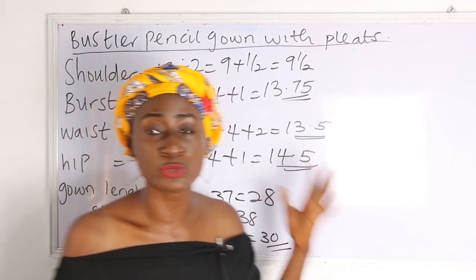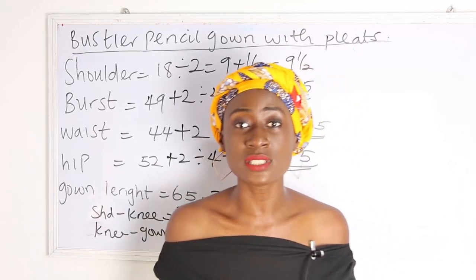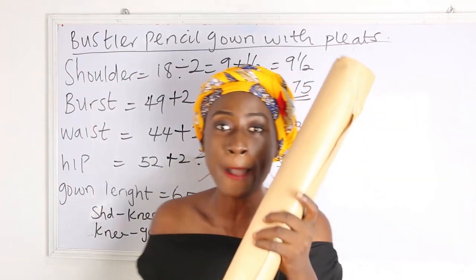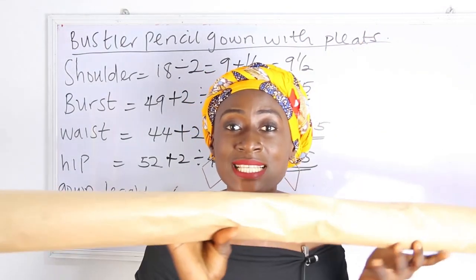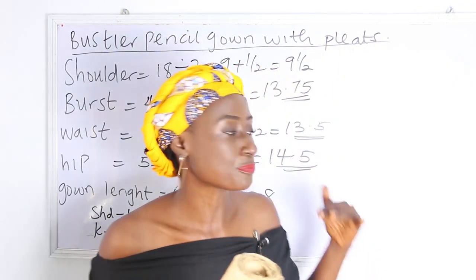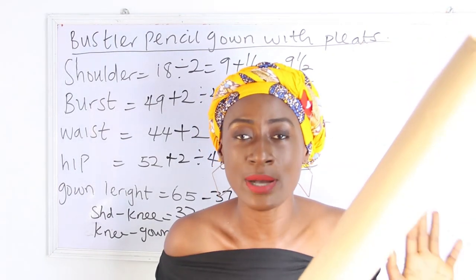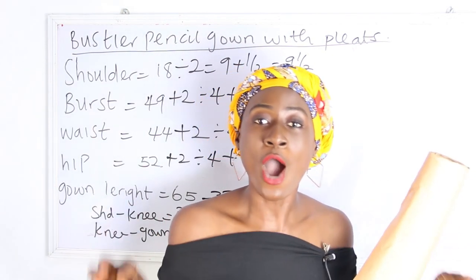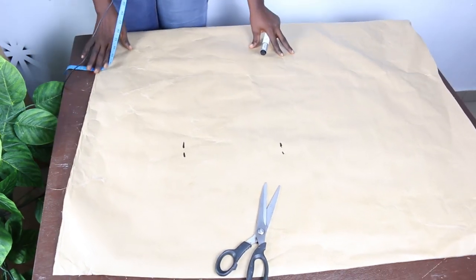We are going to start with our pattern — adjusting the pattern before we dive into the fabric. The pattern paper I have here is about 60 inches long and comes in a bundle; it's available at our store. I recommend it for gowns with long lengths. Feel free to join us on Facebook and Instagram — details in the description box below.